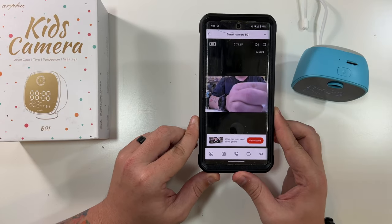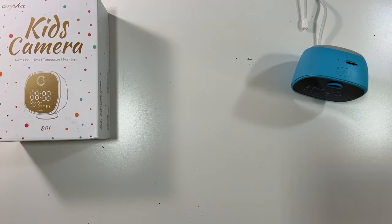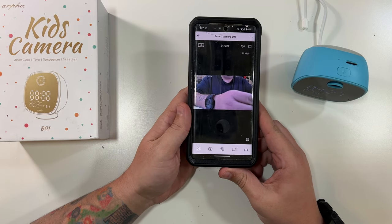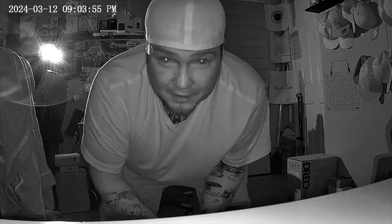It says the video has saved, and as an added bonus it went right into my Google Photos — I love that. Now let's try out the speaker. 'This is a speaker test on the alarm clock baby monitor camera.' In terms of setup and the app walkthrough, that's really about it. Here is a nighttime audio video test — 'this is a nighttime audio video test on this alarm clock baby monitor camera.'